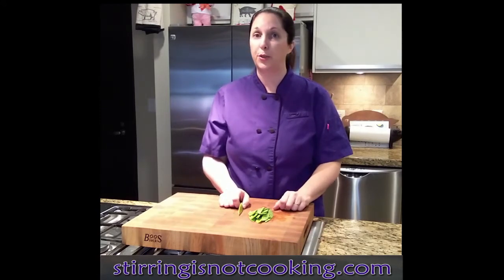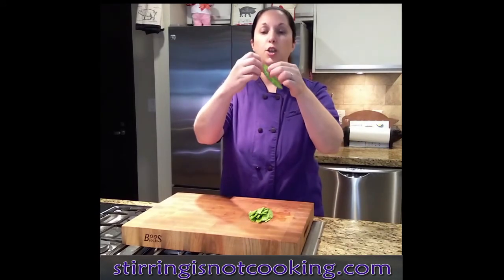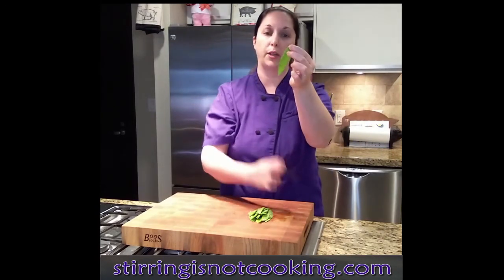So, it's very simple. Whenever you work with your snow peas, all you're going to do is — you see this little string right here? You're going to take that and you're just going to pull it across the top.